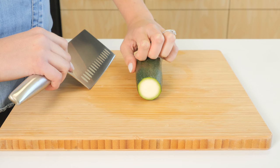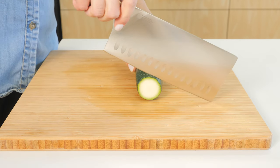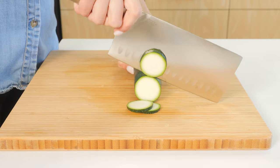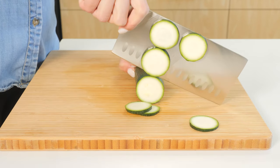Hold it steady with your non-dominant hand, keeping your fingers curled under so you don't accidentally cut them. To start, place the tip of the blade onto the cutting board, then use a rocking motion to bring the blade up and down to slice through the food, keeping the blade in contact with the cutting board and using a smooth, even pressure.